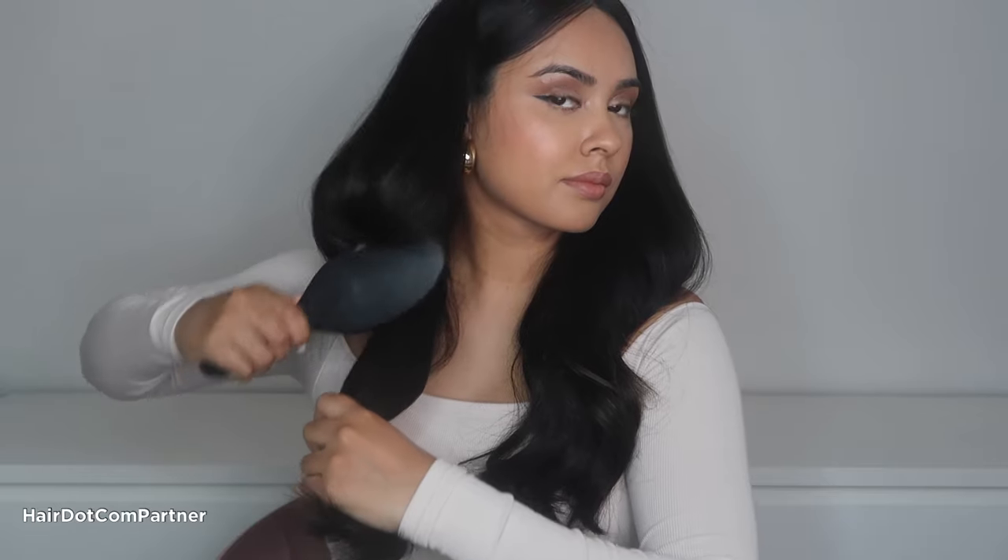Then I use a flexible brush and do a scoop-up motion on my curls. This will volumize my curls and make them look more full and help keep them from bunching up together in one big spiral. I'll do this a few times until I get my desired curls.